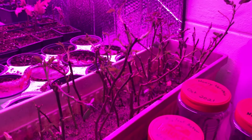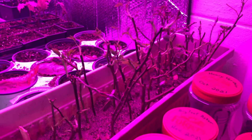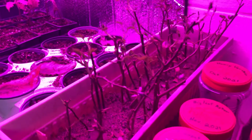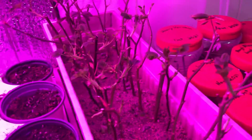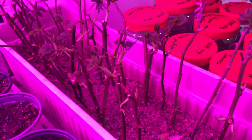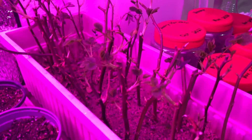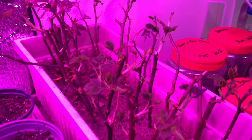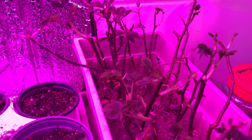I took these rose cuttings in early November after it had froze a couple times, but all of these — I think there's 30 little sprigs here, cuttings — all of them are sending out little shoots and this really amazes me. I've never had rose cuttings take before.